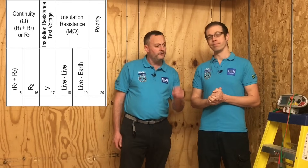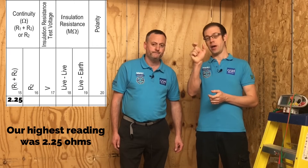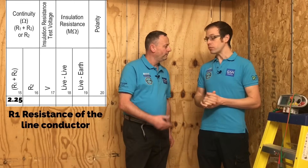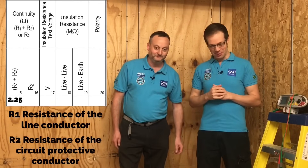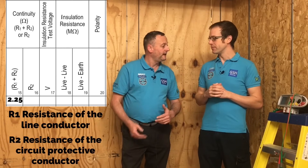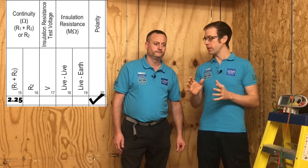We've completed the continuity of CPC and combined it with the polarity test. Of all the readings we got, we're going to record the highest reading. A good rule of thumb is you're always looking to record the worst case reading, and in this case the worst case is the highest reading. We're going to record that in the R1 plus R2 column in our test paperwork - R1 standing for the resistance of the line conductor and R2 standing for the resistance of the CPC conductor. That leaves the polarity box, which we simply put a tick in to show it's been done and verified.